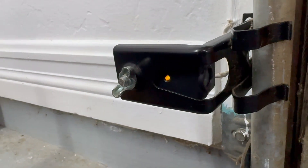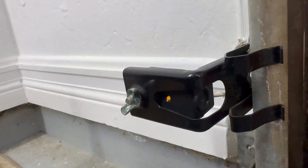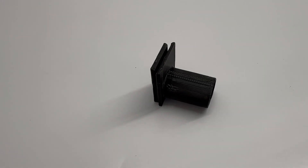Hi, it's Bobby with a quick tip for all you Lucid owners. Our LiDAR can trip these little sensors that are at the base of our garage doors. To keep that from happening, I'm going to 3D print this little device.